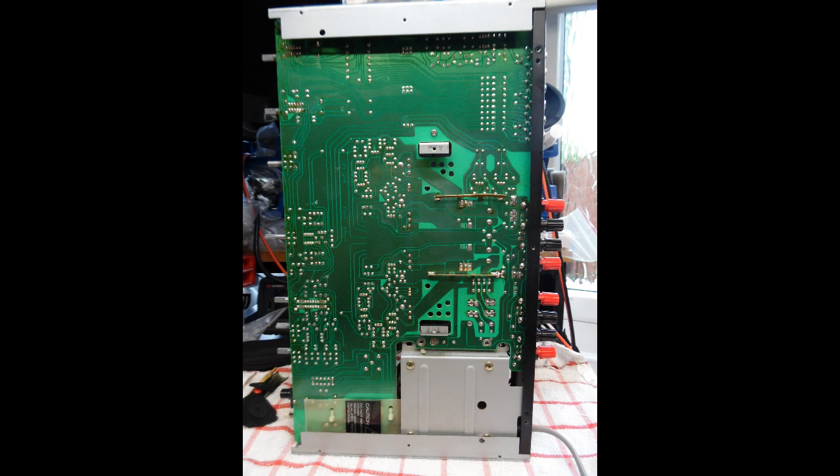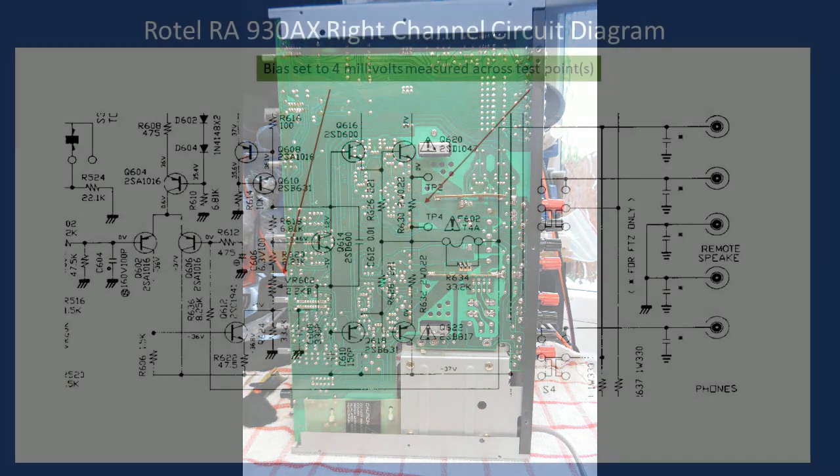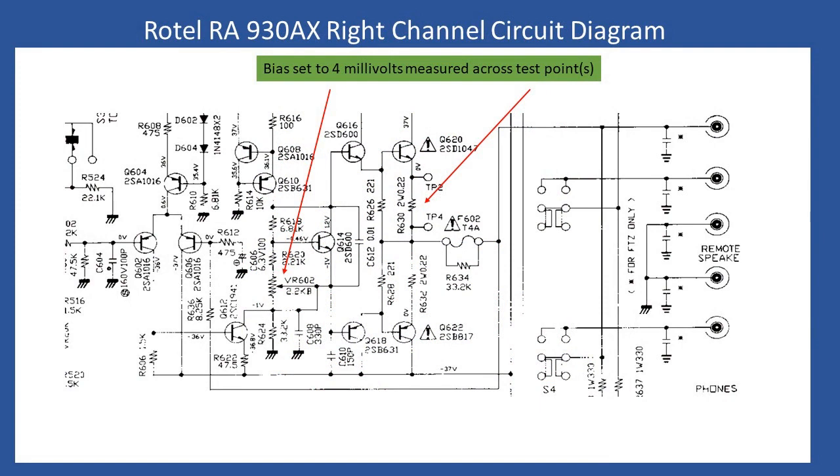The only final thing was to set the bias. For the Rotel RA-930AX, the bias is 4 millivolts. From the service manual, you use TP2 and TP4 for the right channel. Leave the amplifier on test with no speakers connected, balance, treble, and bass controls at midpoint, and volume at minimum. After about five minutes in normal conditions the amplifier will stabilise. If the trimmers haven't been moved since manufacture, apply a little DeOxit with the amplifier powered off, rotate the trimmers to clean the tracks, return to approximate position, then repower. Adjust VR602 — a 2.2K trimmer — until you read 4 millivolts.